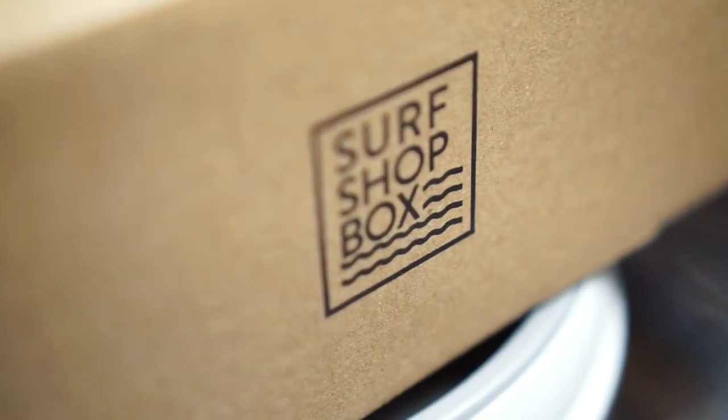What's up guys, Roman Castro here, and today we do an unboxing of this SurfShop Box, so stay tuned. I was lucky enough to get this box sent to me by SurfShop Box.